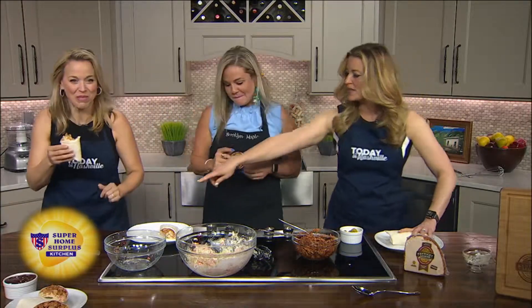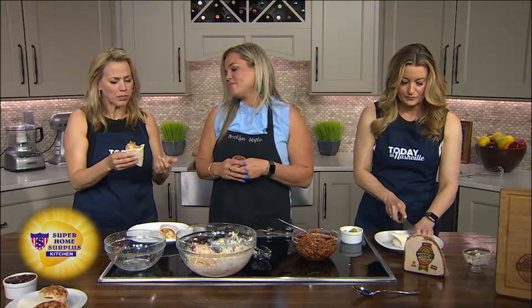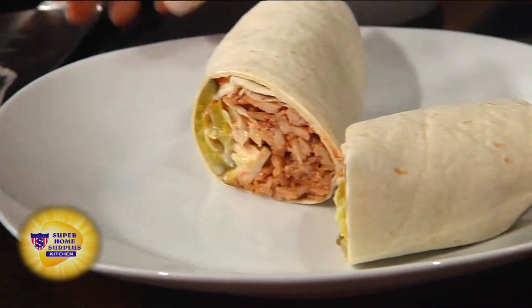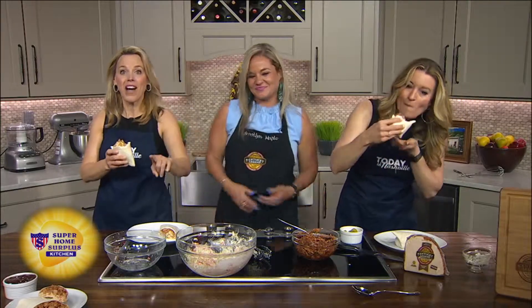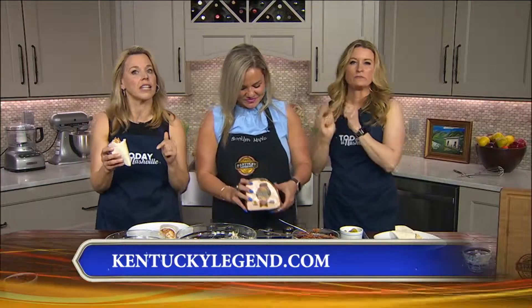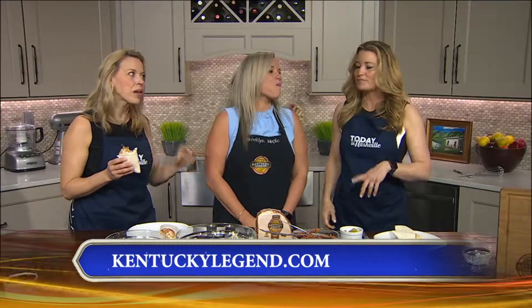Someone listened! Look at that — give me that knife. This is super good. I love it — it has the perfect combination of everything. I always feel like the meat is the hardest part, but this is easily the easiest part of it. Find Kentucky Legend at any grocery store nearby. This recipe is on our website, todayinashville.com. Brooklyn Maple puts all sorts of recipes on KentuckyLegend.com, so go check it out. Delicious. Pickles are a good touch. We'll be right back.